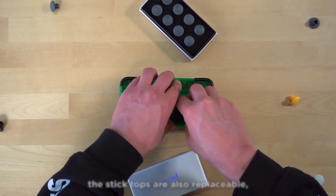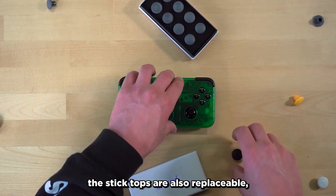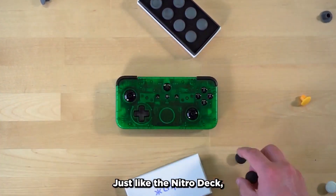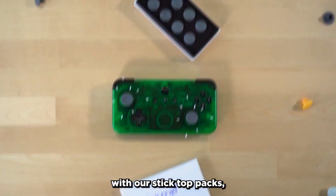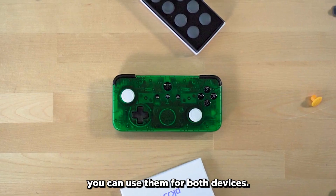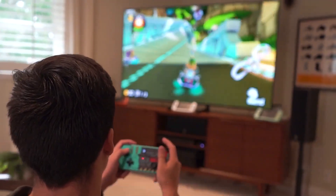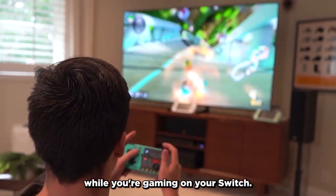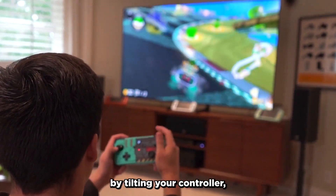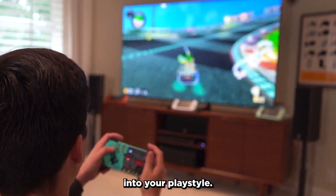On top of the hall effect sensor, the stick tops are also replaceable, so you can get the look and feel that you like with your controller. Just like the Nitro Deck, the NEO-S is compatible with our stick top packs, so if you've already picked up a pack, you can use them for both devices. Another familiar feature is that the NEO-S allows for motion controls while you're gaming on your Switch, so if you're someone who likes controlling your gameplay by tilting your controller, the NEO-S will fit right into your playstyle.